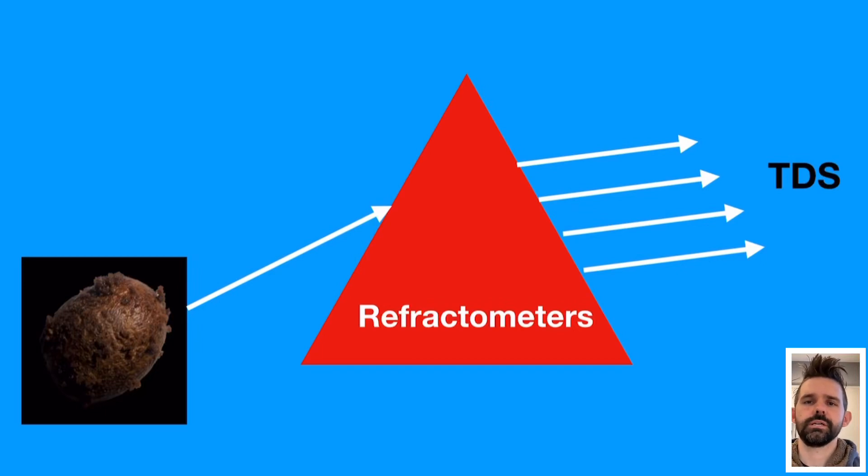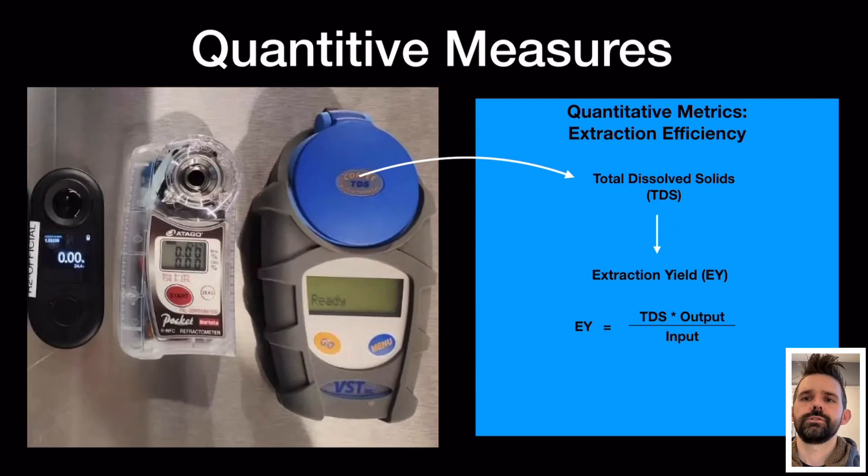We're going to discuss some refractometers today. Here is the R2, the Otago, and the VST.